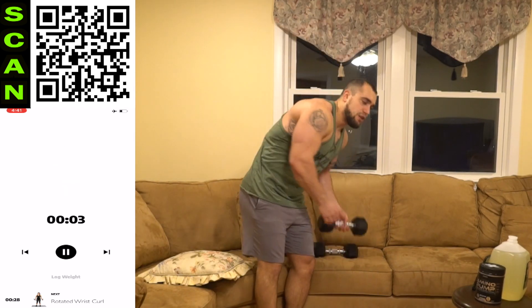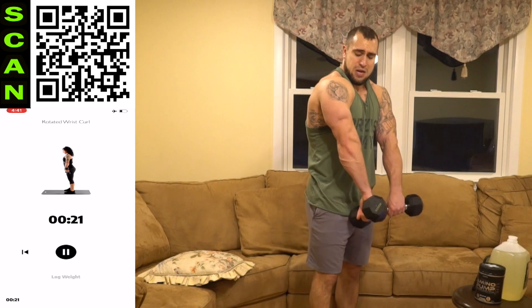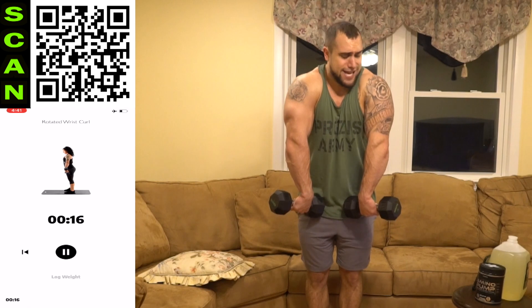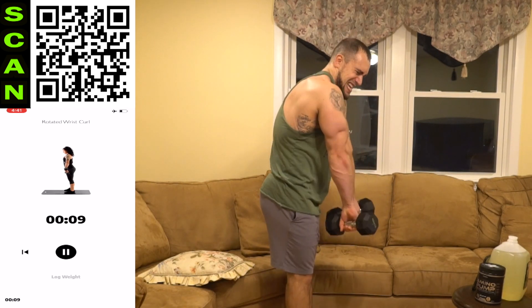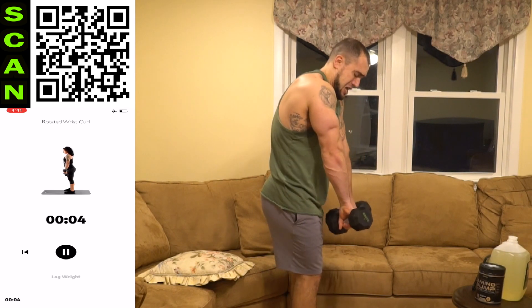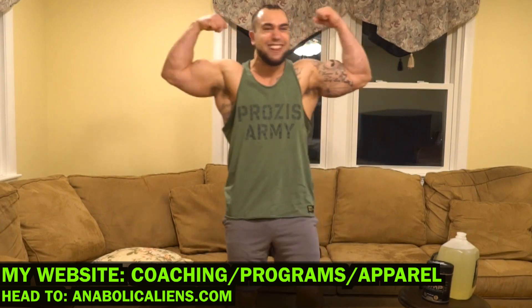We are ending with that rotated wrist curl — let's finish strong. As many reps as you can. Holy smokes, come on aliens, we are almost done. Drop those dumbbells — we're doing the last 11 seconds together. Get more reps than me! Three, two, one — drop those freaking dumbbells! That pump right now is freaking crazy. I love it!